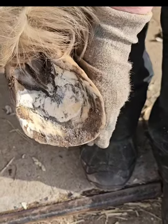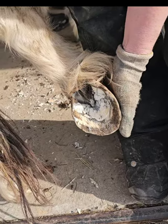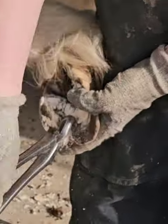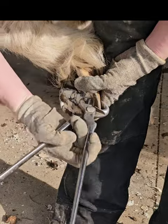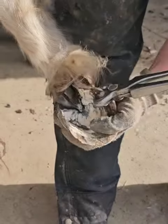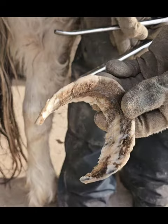See those heels and that toe? Look at that — it's just like a big huge bowl. Definitely very distorted and long. So here's my first nipper run, the first of three times around. Normally in a maintenance trim we're looking at one time around and much less hoof being taken off. And there we go — the first time around is all done.